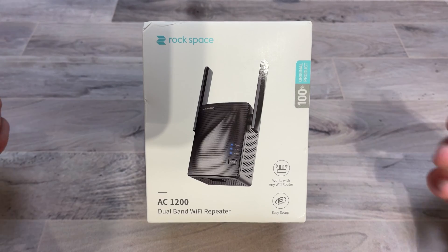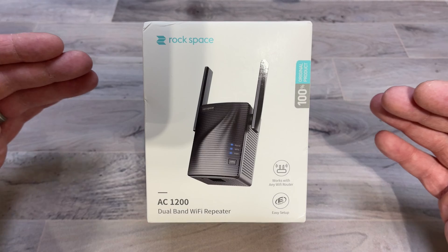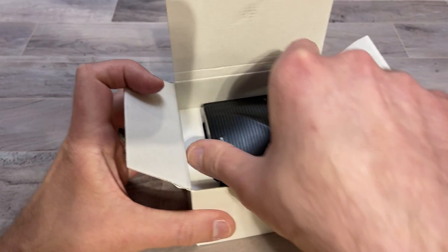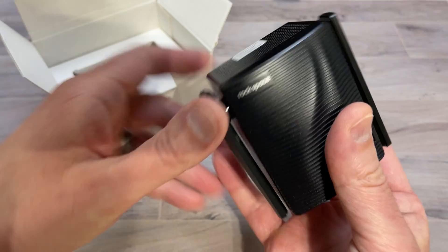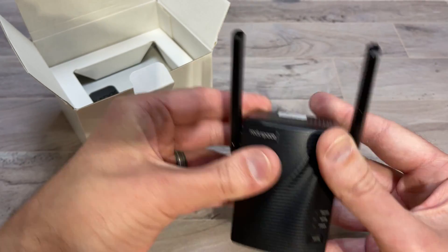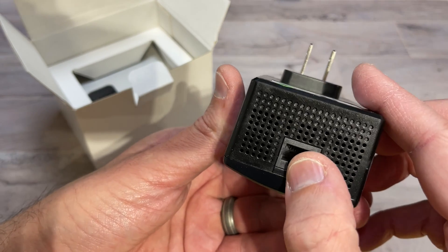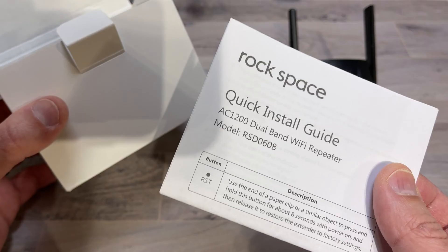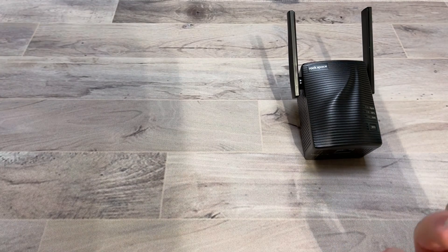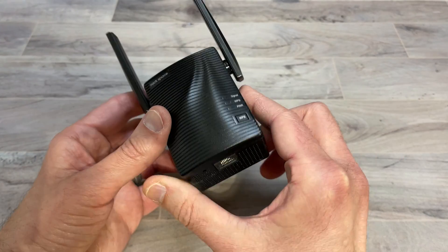I'm going to go over all the ways you can hook this device up, but first let's see what you get inside the box. Here we have our repeater — it has two antennas, a wall connection, and an ethernet port at the bottom. We also have our installation guide, and that's pretty much all you get inside the box. That's really all you need, other than maybe the ethernet cable.